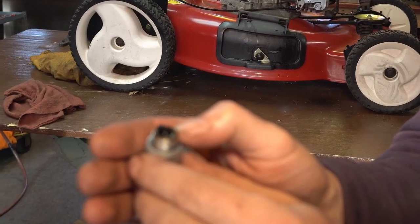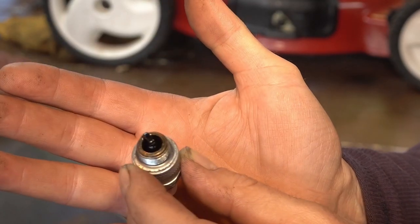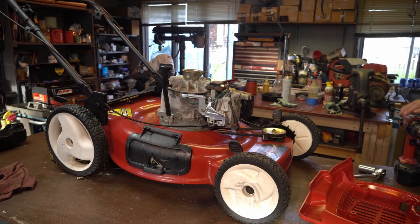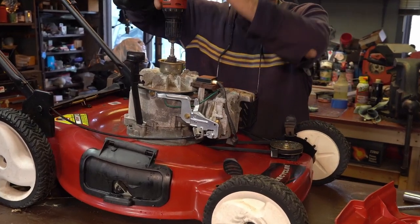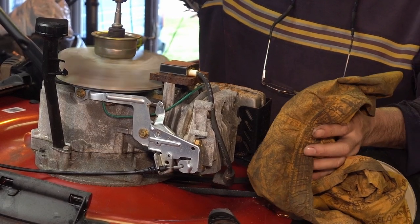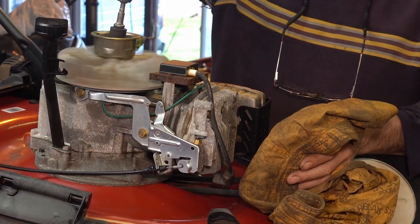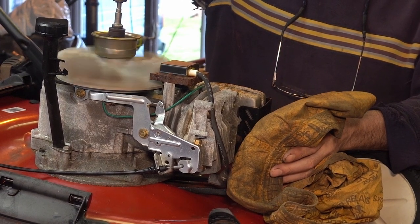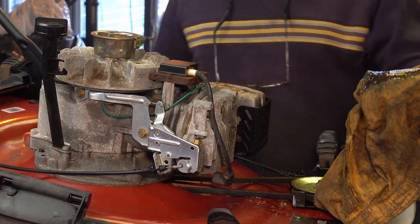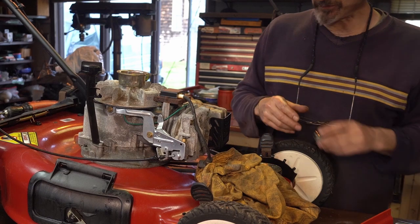Look at the plug — look how clean that is. There's no carbon; it's just on the center electrode with some water or whatever. We've got some water in there — it was puking a little. Oh, that's nasty. I know it was leaking something from here; it's in the exhaust too. We gotta take that out. We can check for spark real quick.